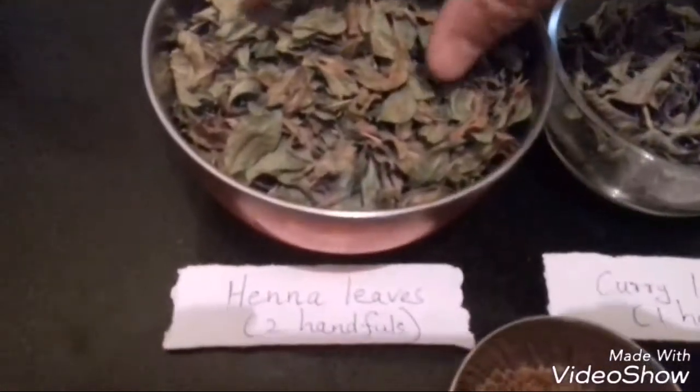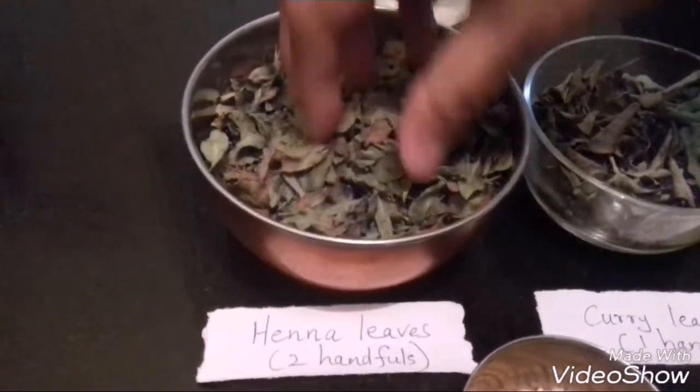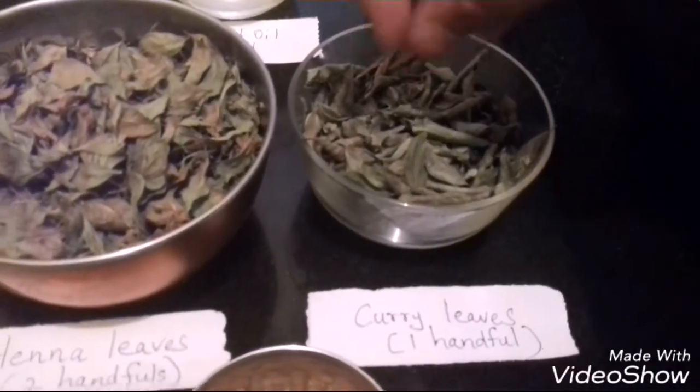The ingredients required are Henna leaves, 2 handfuls. I have dried it under the sun for 2 days. You will also be needing Curry leaves, 1 handful, which are also dried under the sun for 2 days.